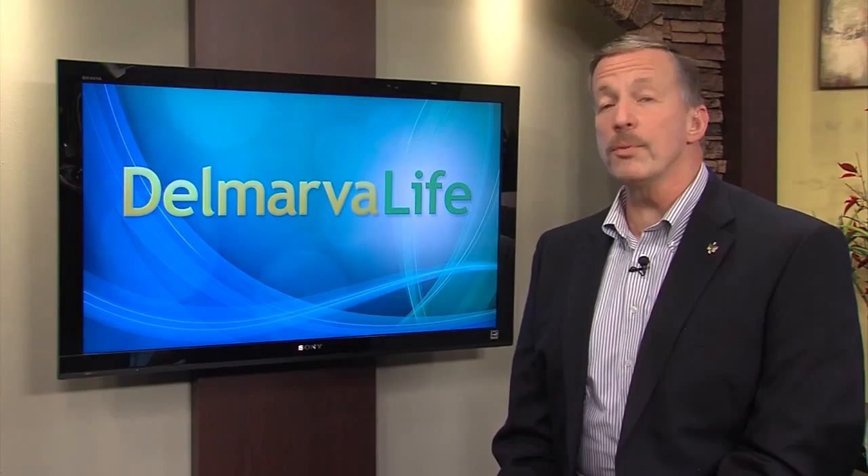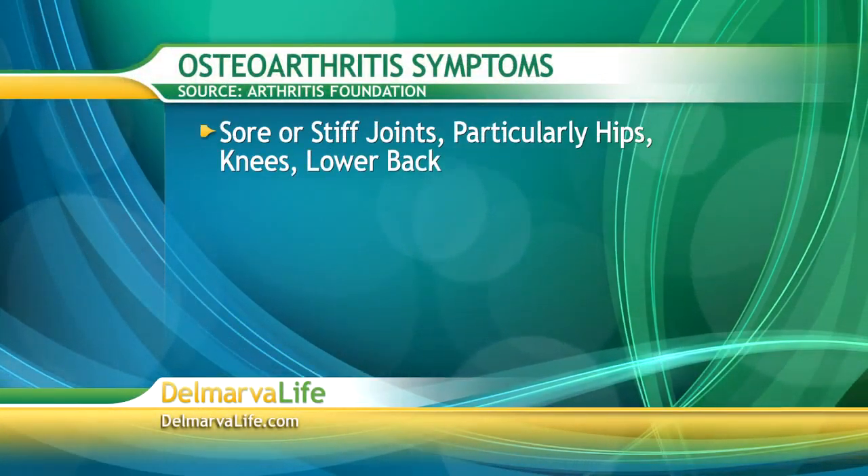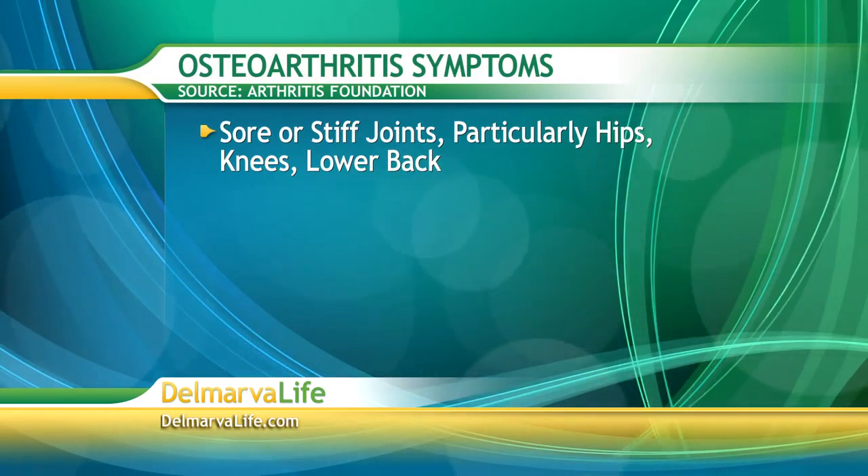Let's check in with Lisa with more on the disease. Louis's mother and grandmother are just two of the millions of people who have osteoarthritis, or OA. The Arthritis Foundation reports 27 million people have the disease. Would you know if you were developing it? The Arthritis Foundation says symptoms develop gradually. Look for sore or stiff joints, particularly in the hips, knees, and lower back, especially after inactivity or overuse.